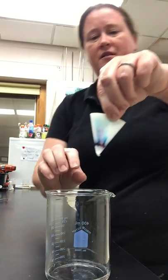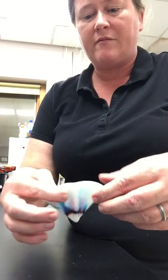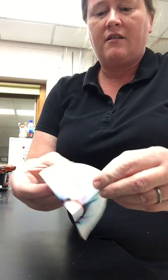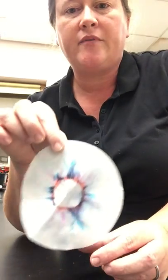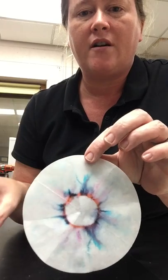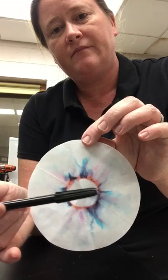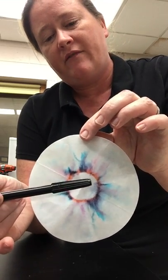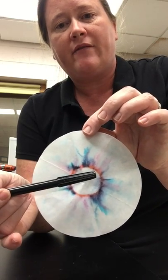Let us open this up and see the results of this chromatography. So what you can see here is that the blue dye really had the strongest affinity for the water, and it traveled the farthest with the water. In the middle you see some pinks and oranges — orange in particular — which have the least affinity for the water and more of an affinity for the paper, so it didn't travel quite as far.